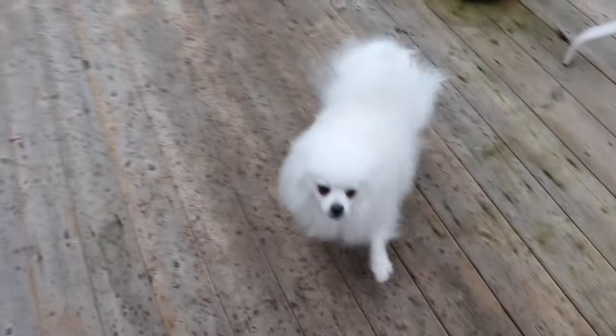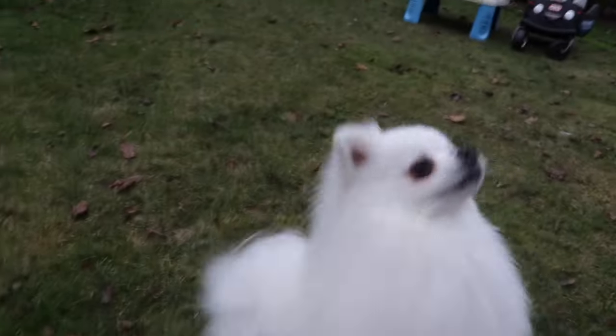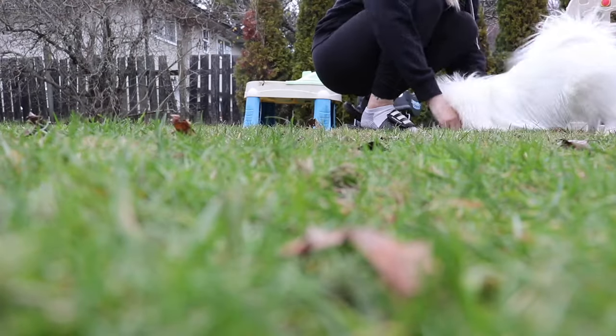Hi Ghost, are you excited? Ghost is such a happy boy. It's raining out. Ghost wants me to throw sticks, but he also needs to go to the bathroom. Ghost is so cool — he plays fetch. Do you play fetch buddy? Go get it! Drop it.